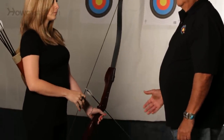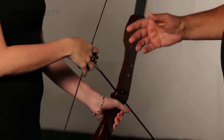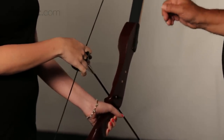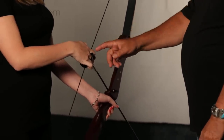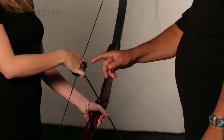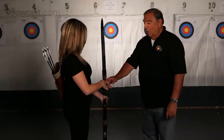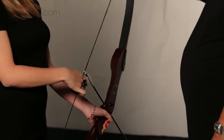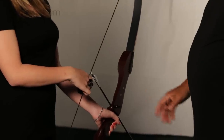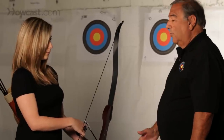Once the arrow is in the bow, we place our fingers on the string in the proper position. With a recurve or traditional recurve bow, the position of the fingers on the string is very important. The closer you are to the target, the lower your finger has to be on the string so that the arrow can be brought up closer to the eye for aiming purposes. So we are close to the target at this point.